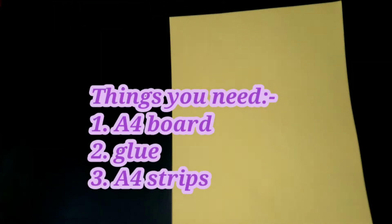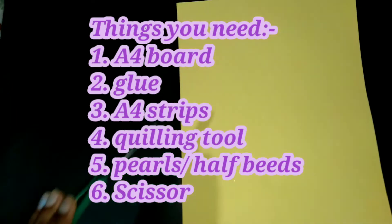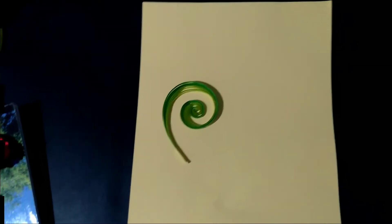This is the first time we are going to use A4 board, A4 gum, A4 strip stick, and A4 bubble.